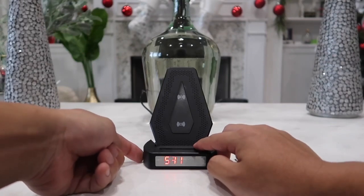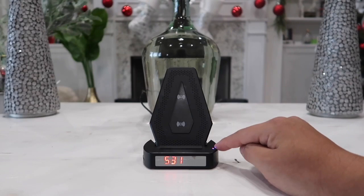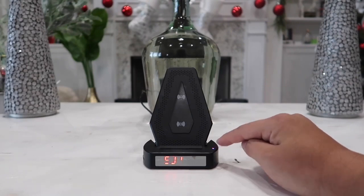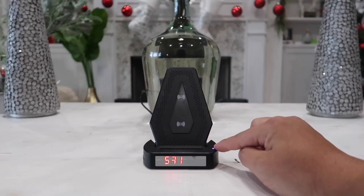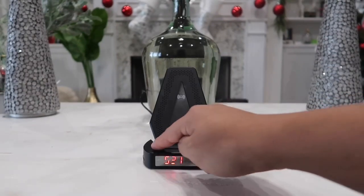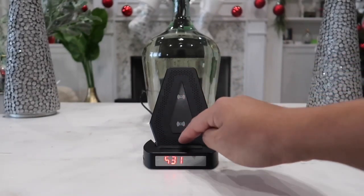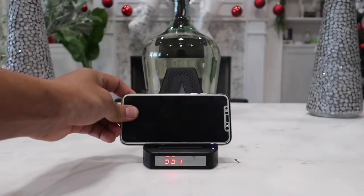On top there is an LED light indicator letting you know if your phone or device is being charged. When on standby it shows red and blue; when charging it shows a solid blue color. This piece is very well designed, and on the back both pieces are anti-slip.